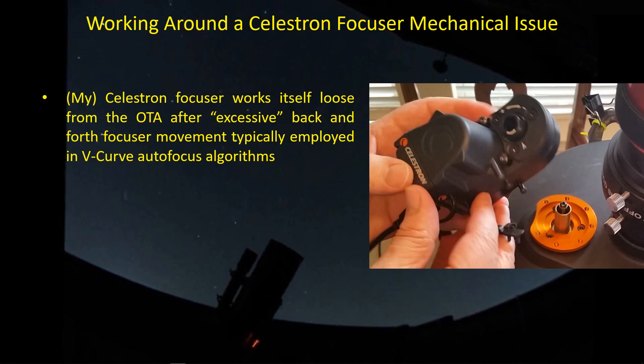This is about the Celestron focuser. Many of you have this focuser. I've got it on my C925, and one of the problems I've been having — and several of you have been having this problem too — is this plate that attaches onto the back of the SCT with these three small screws. I've since replaced two of these screws with longer versions and put Loctite on them, but I do expect it to work itself loose. What happens is, as the focuser moves the knob back and forth, it creates side-to-side forces on these screws, which backs them out, and once that becomes loose, the axis of rotation of the focuser and the axis of rotation of the OTA are offset, and you end up with binding, and then you have to detach it and adjust the screws and reattach it.